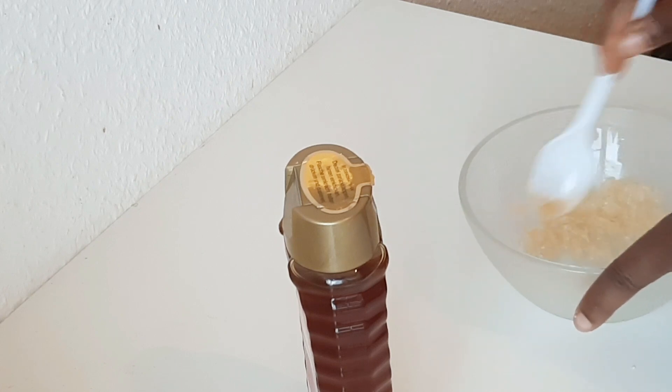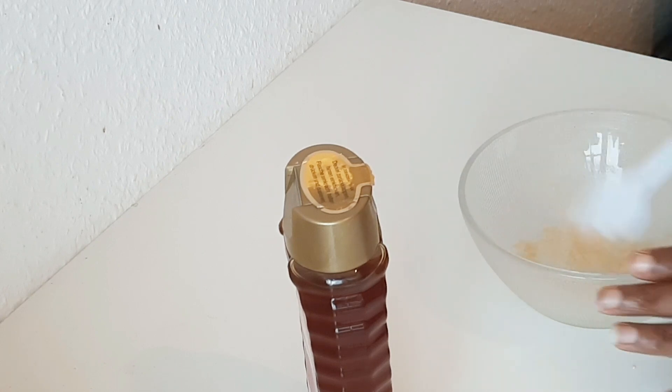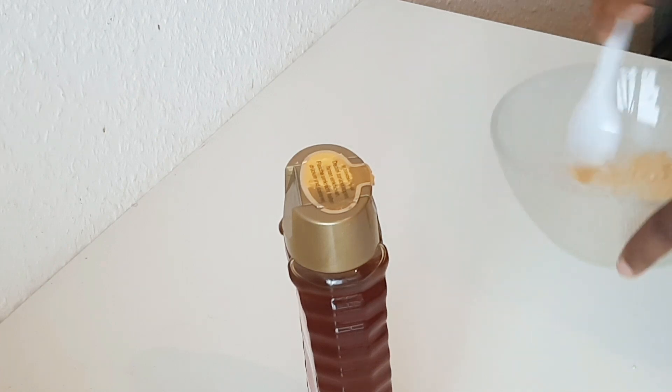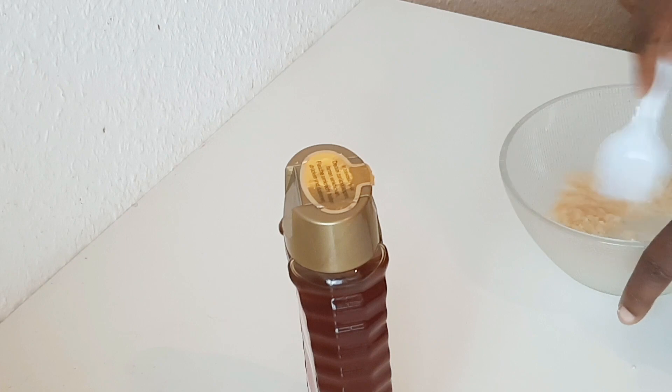Please don't add too much kojic acid — just two drops of kojic acid is okay.